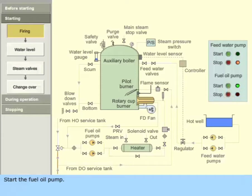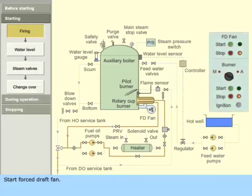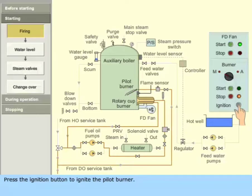Start the fuel oil pump. Start the forced draft fan. Wait for at least three minutes to purge out the furnace space. Press the ignition button to ignite the pilot burner. Start the main burner in manual mode.